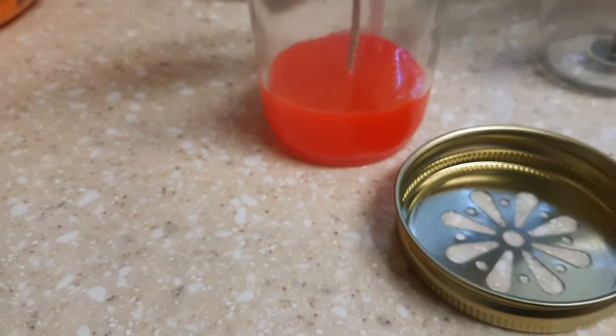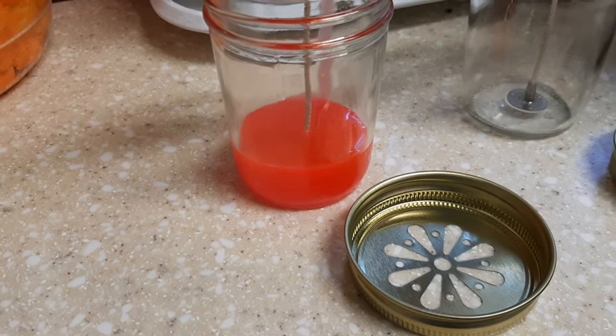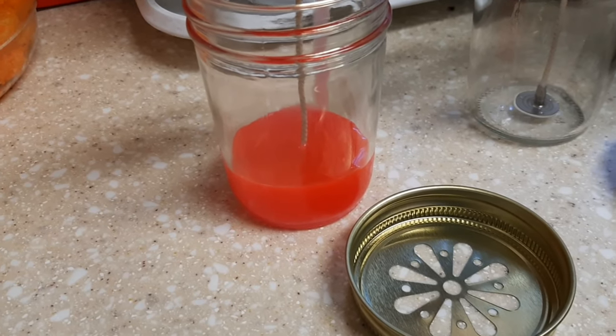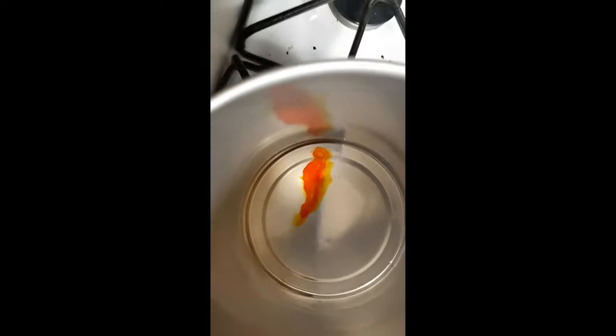We've completed the first layer. I'm not going to talk through the other layers to keep the video at a decent length — I'll just speed those up. Really quickly, I want to show you liquid dye versus the dye chips I used in the other clip. I'm going to put one drop of yellow — that was actually two drops — and then one drop of blue so I can make a green color.